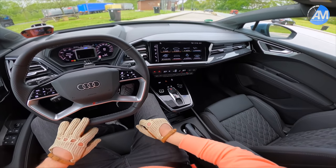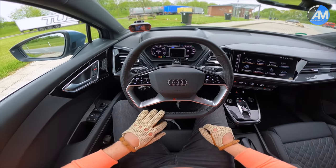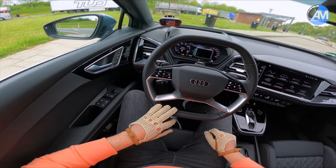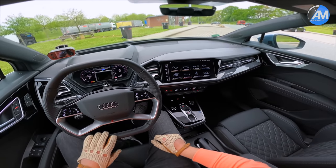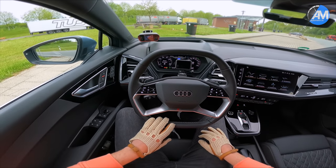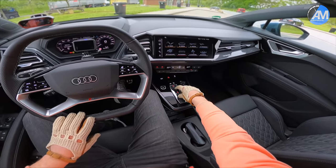That's what I've done. I've also put the traction control into sport mode in order to get the best launch out of it. Also, the battery is charged up to 92 percent — it's not fully charged — and we have a bit of a damp track and wet surface on the road. But nevertheless, let's see how this goes.